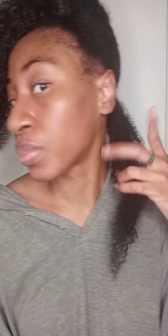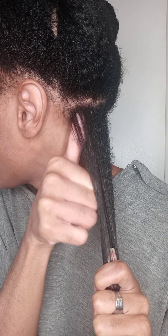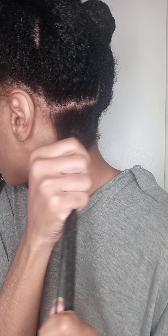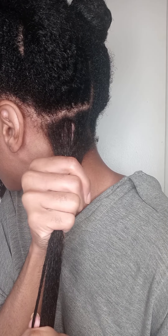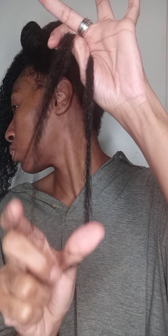Next, move up to the roots and repeat the same process, but pass your thumb through the full length. Then move your thumb in different directions at the root so you get all tangles from every angle.